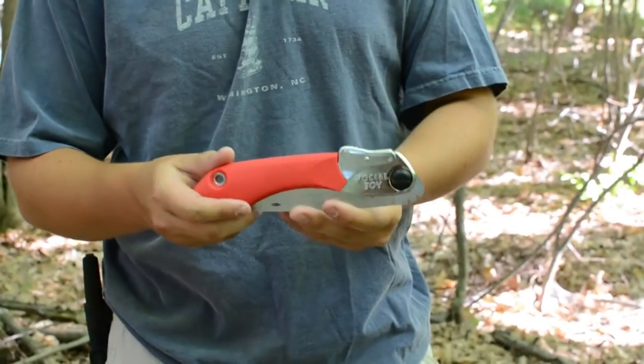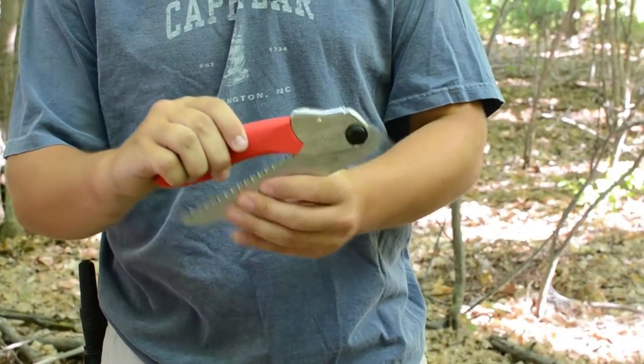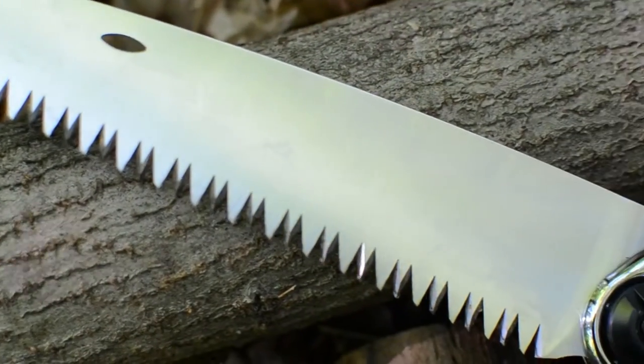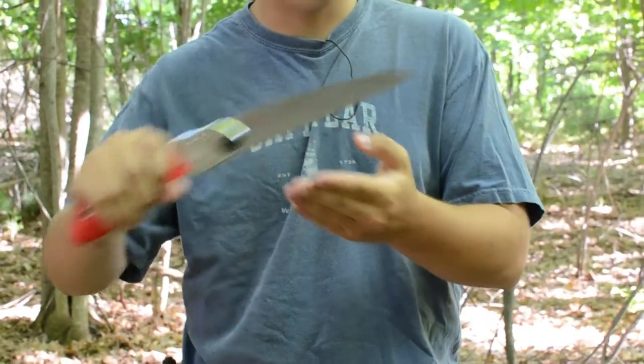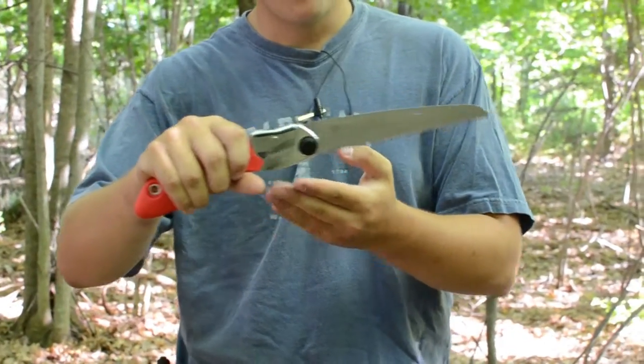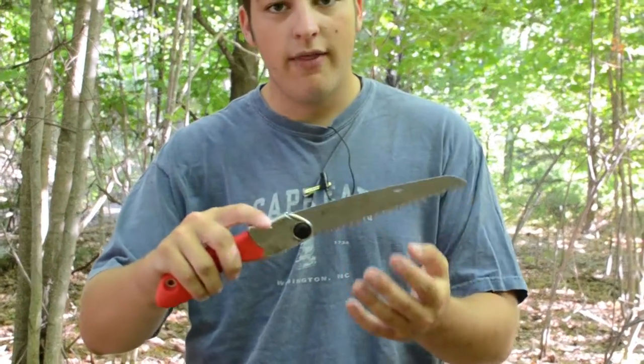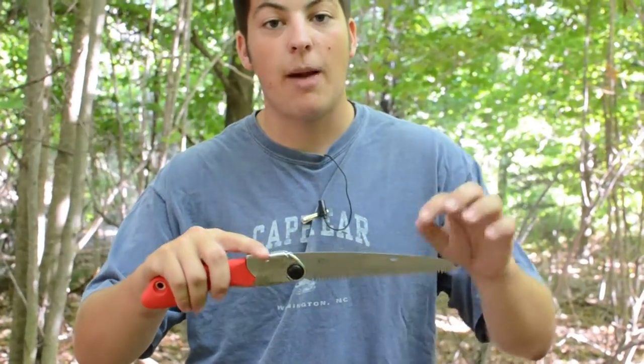The Silky Pocketboy is actually Brad's saw — I picked it up about a week ago, so it's fairly new. It has a six and three-quarter inch blade with fairly large teeth on it, but it only cuts on the pull, not on the push, which is one of the main reasons people will choose other saws over this one that cut both directions, like the Bako Laplander.